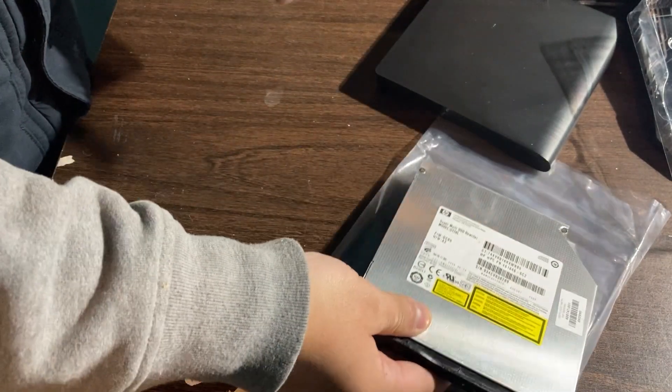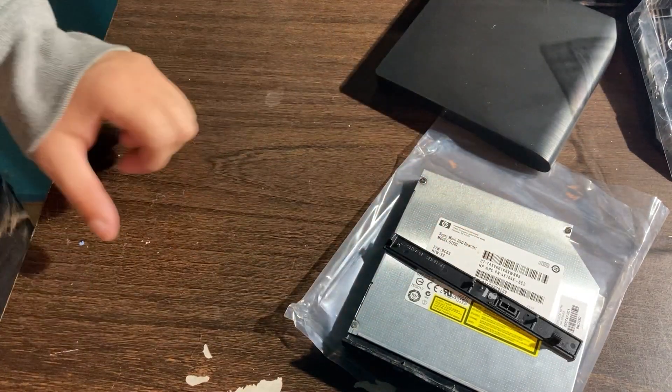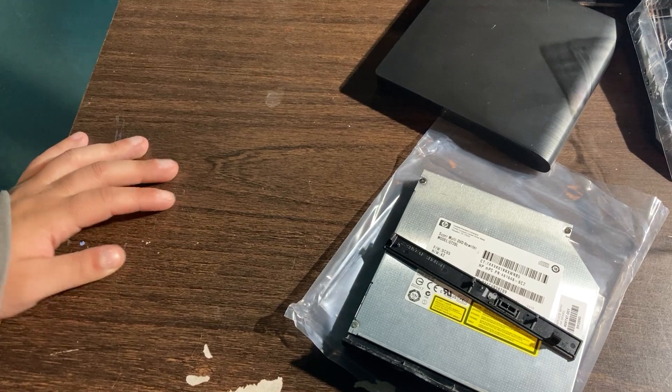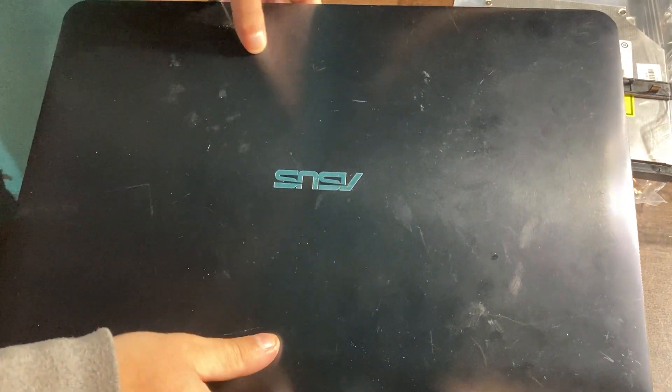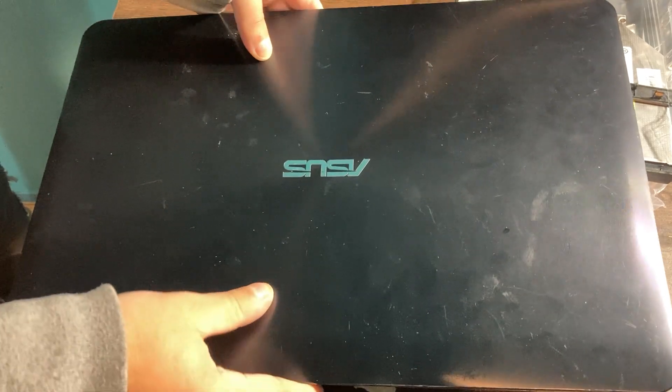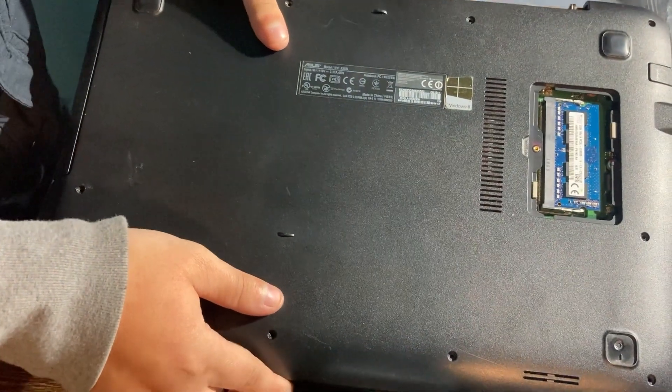Now that you know what comes in the box, you're going to need to grab your old laptop. Go to the back of your laptop and then you want to take out all the screws that you see.